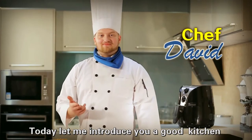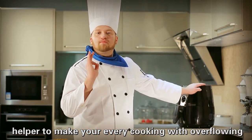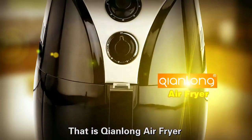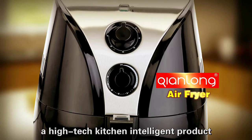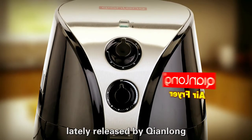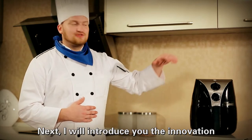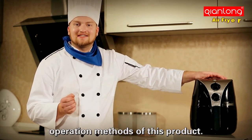Today, let me introduce you a good kitchen helper to make your every cooking with overflowing fragrance, just like those by the chef. That is Chiang Long Air Fryer, a high-tech kitchen intelligent product lately released by Chiang Long. I will introduce you the innovation principles and convenient operation methods of this product.